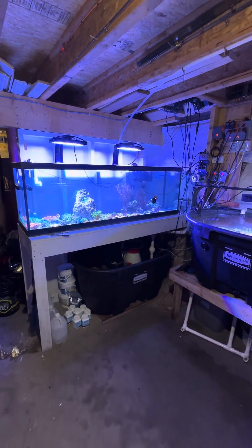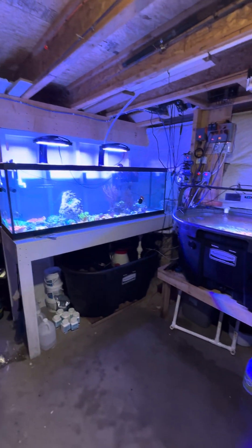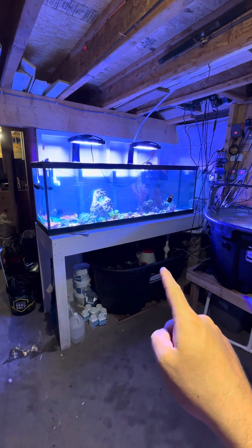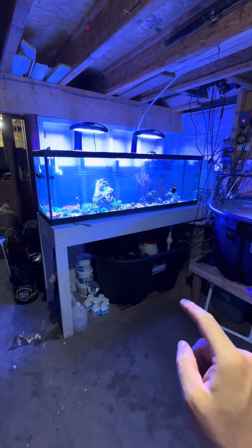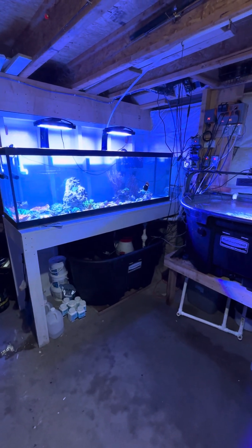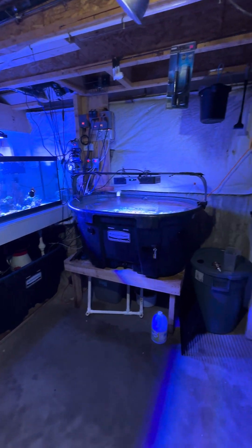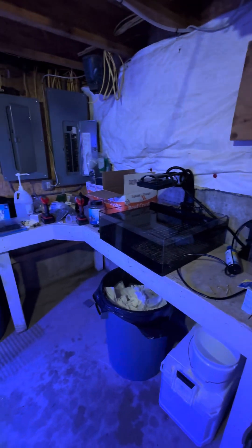I've been kind of puttering at this the entire day. I had to make up saltwater — I was 60 gallons short. I had 30 gallons already made and had to make up another 30 gallons to get that going. Everything's doing good. This little tank over here is empty and shut off, everything put away and cleaned out.